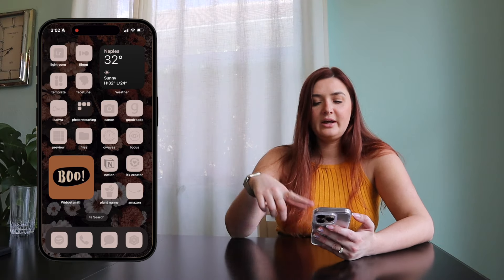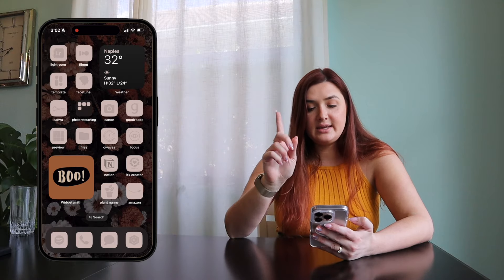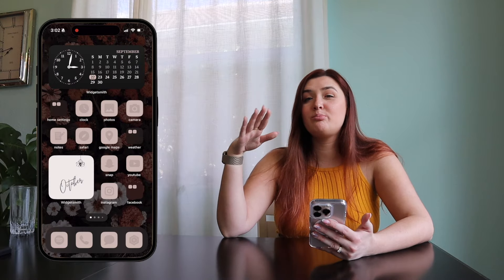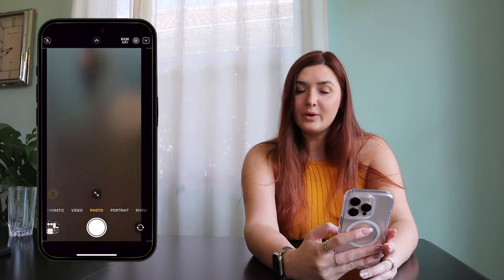The last fun feature change is in the camera app. Now when you're filming, you can actually pause mid-clip. I'll hit record, start my video, then click pause and hit resume. For any content creators out there, that will be a great addition. Obviously there are a ton more features with the iOS 18 update, but those are a few of my favorites. There will be more with Apple Intelligence releasing next month — pretty sure it's October.